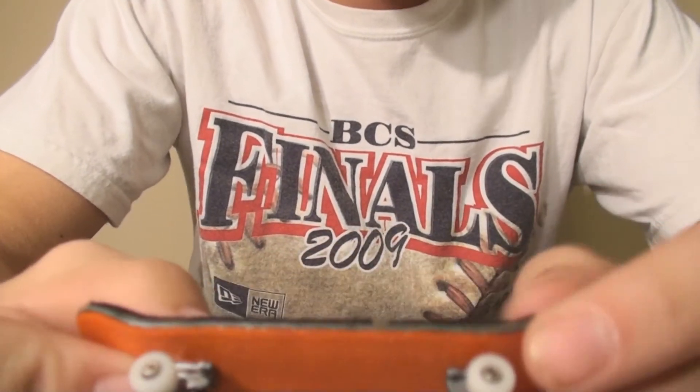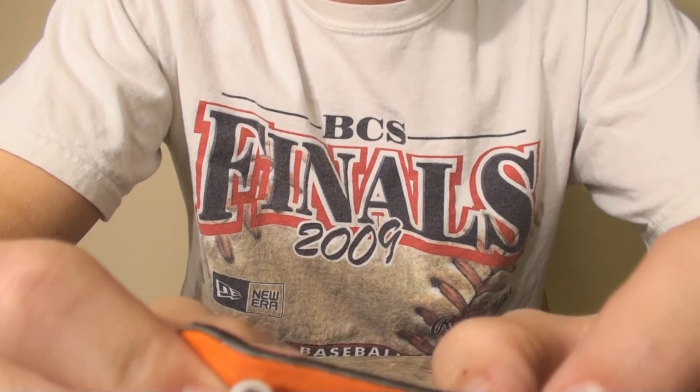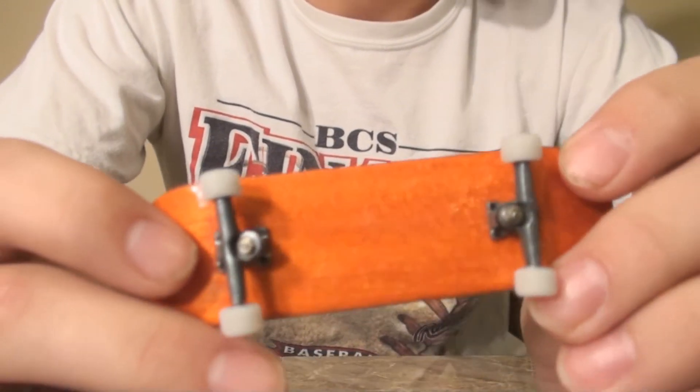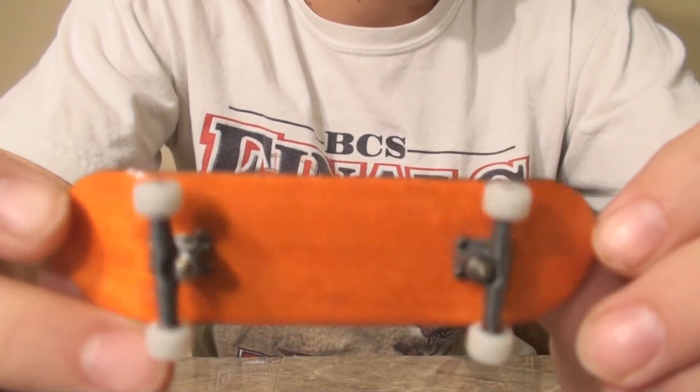It was $30. Processing took about two to three days, and then shipping was only like three days. And I got my friend — this is my friend Andrew's deck. Got a lot of stickers with it.